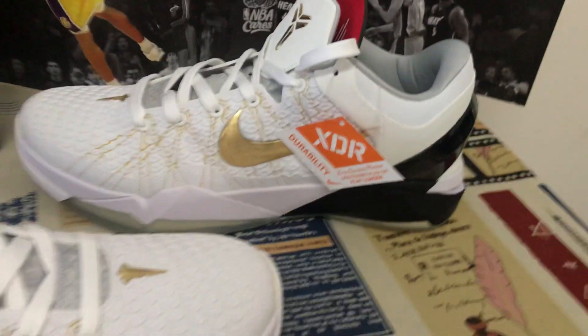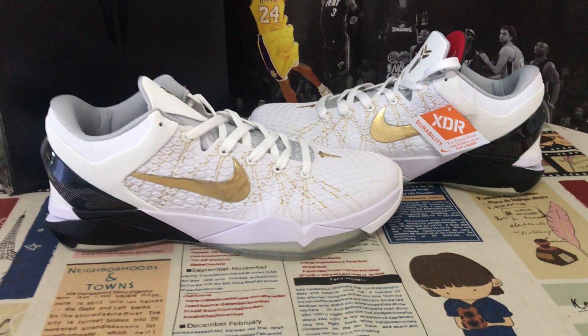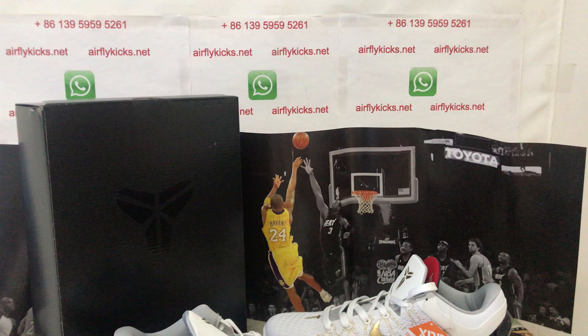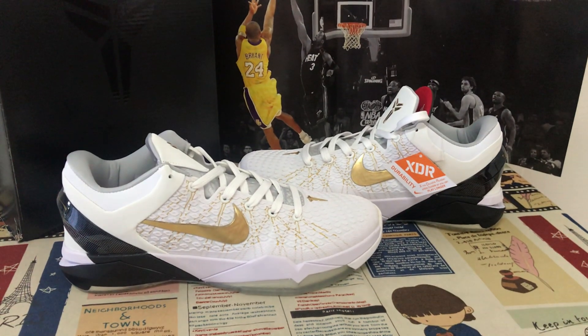The shoe looks perfect. If you like them, you can place your order on my site earthflyk.net, or you may contact me via WhatsApp. Thank you.